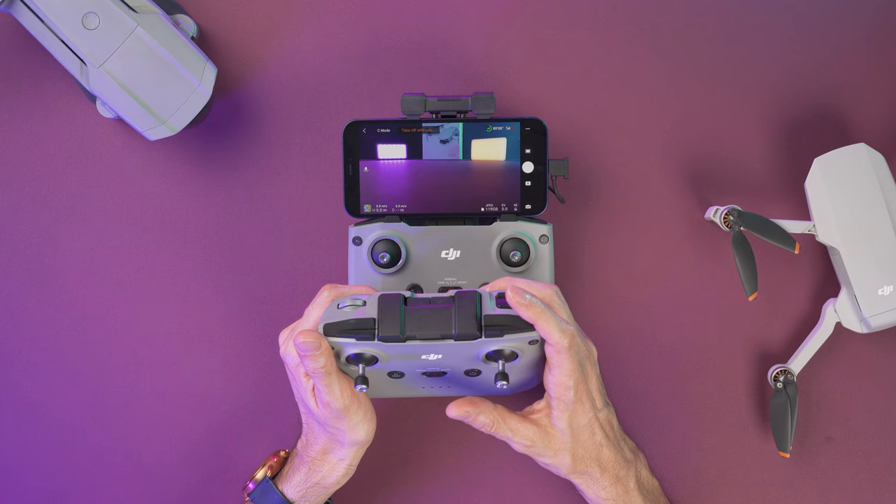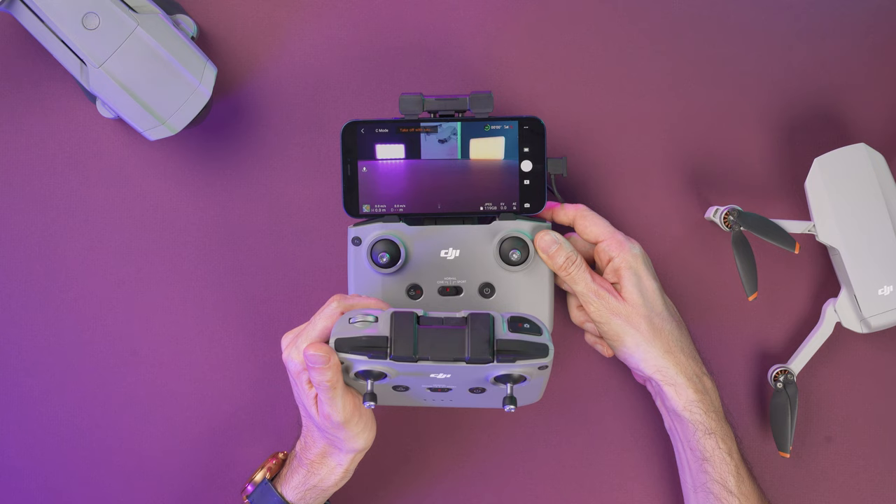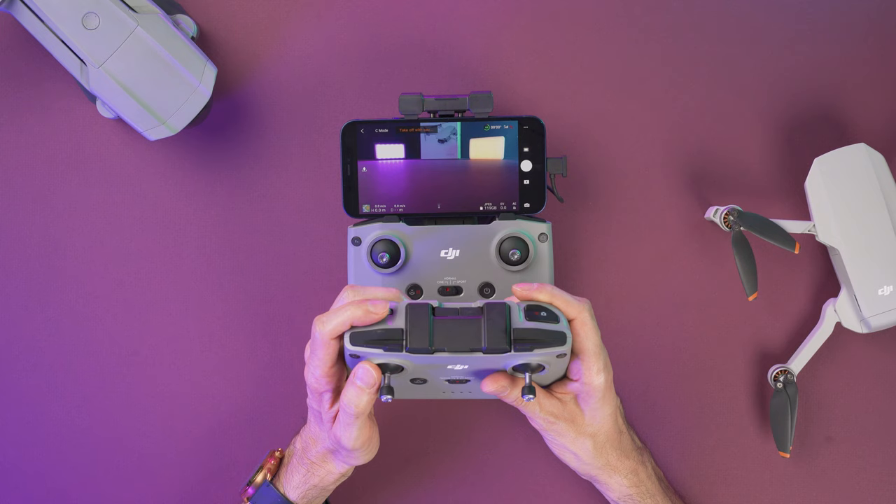On the top of the controller, the button on the right side will take a picture or start recording depending on what mode you're on. And to the left we have this wheel that will control the tilt of the gimbal.